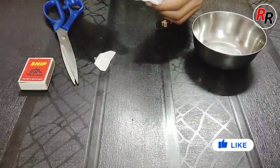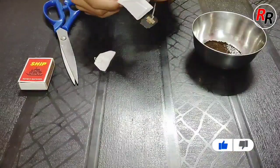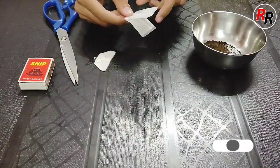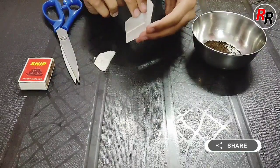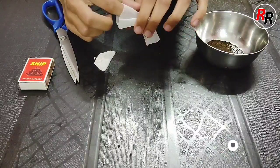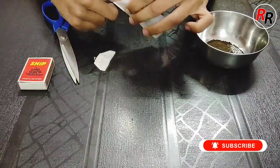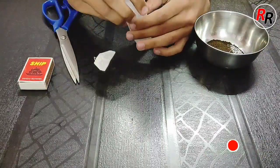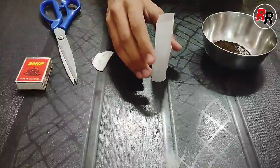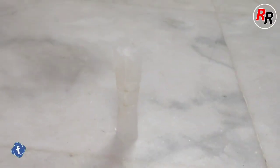After removing the contents from the teabag, let's unfold it and keep it in a standing position. We will now place the empty teabag in an open space.